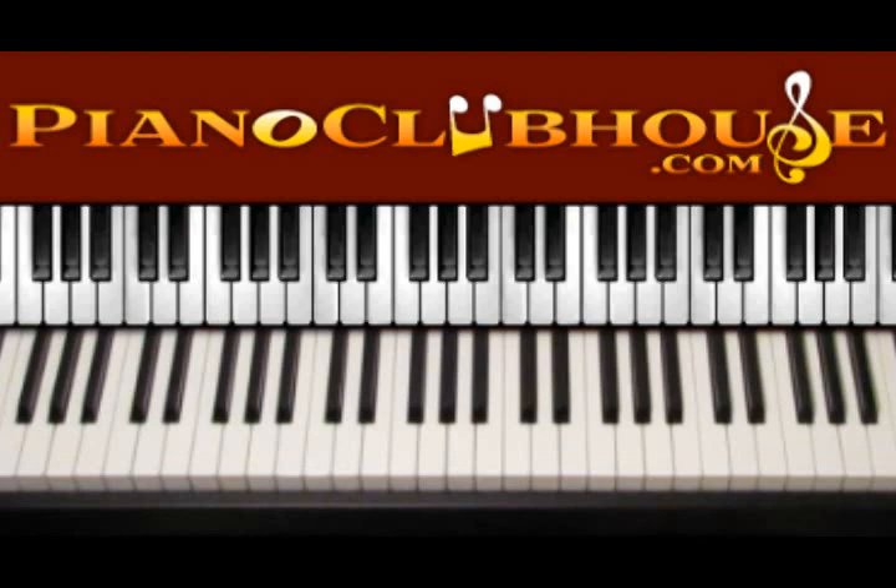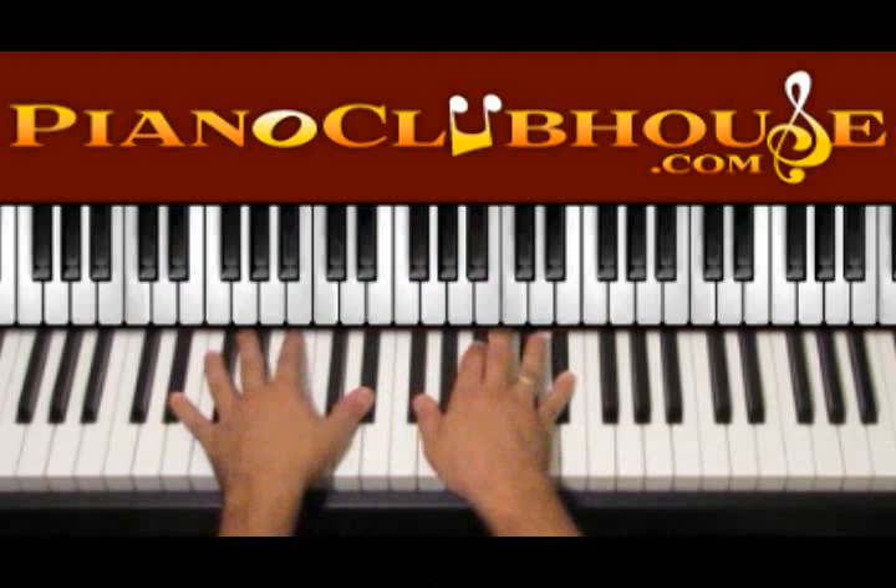Hello, this is David with Piano Clubhouse and today I would like to show you how to play the song U O E N O by Rocco. This song is played in the key of D sharp minor — this is the chord, D sharp minor.